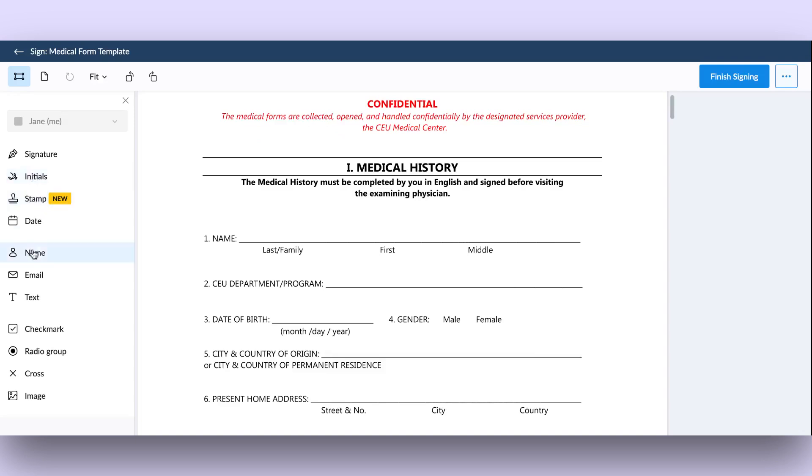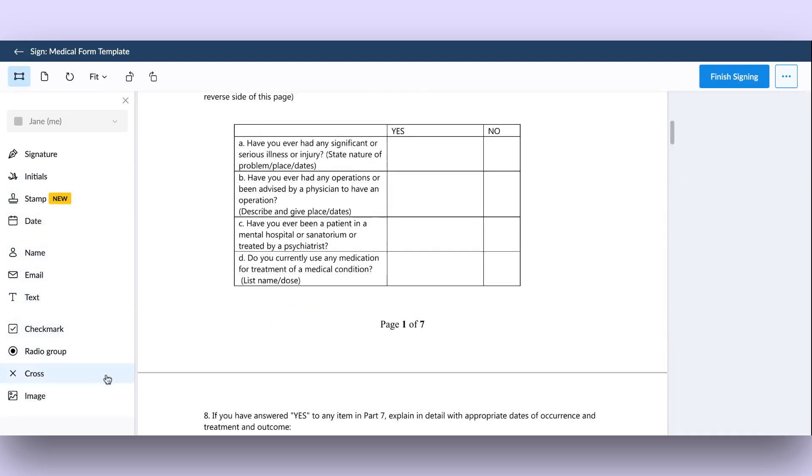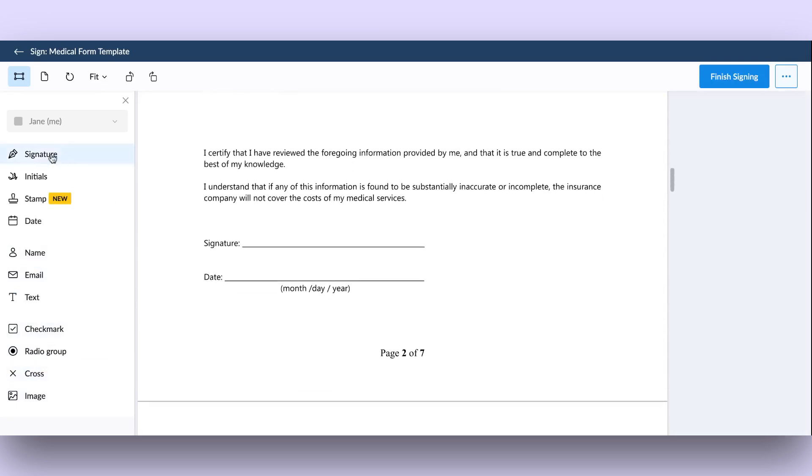Drag and drop the fields you want to add to the document, such as name, date, text, signature, checkboxes, and more. Then, fill in the relevant information. You can also adjust the size and position of these fields as needed.